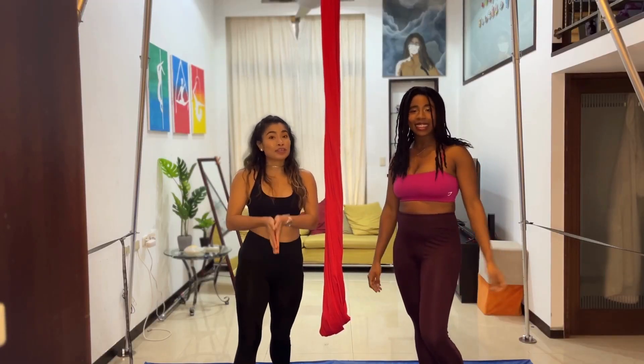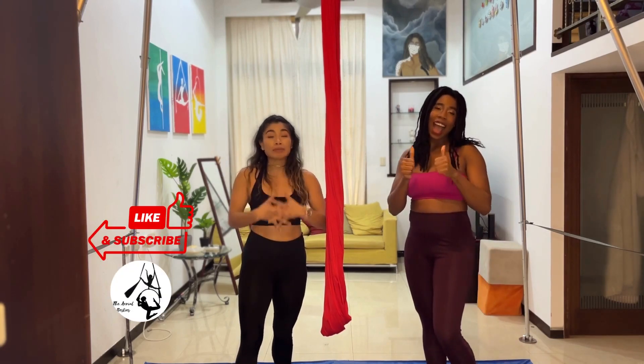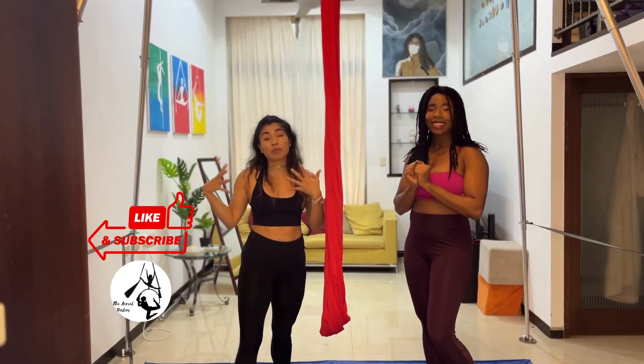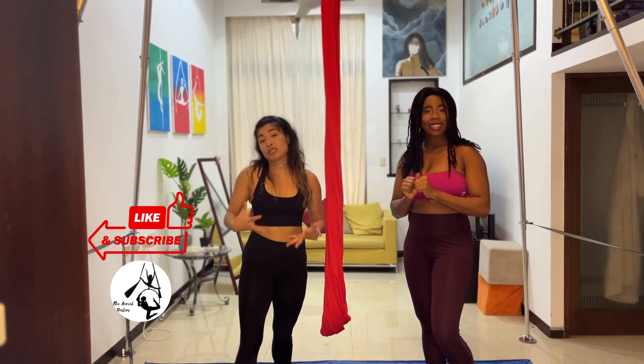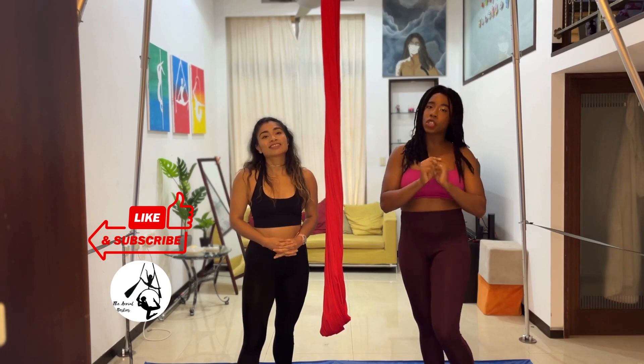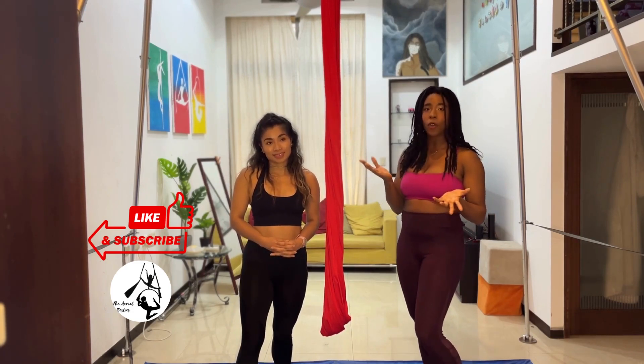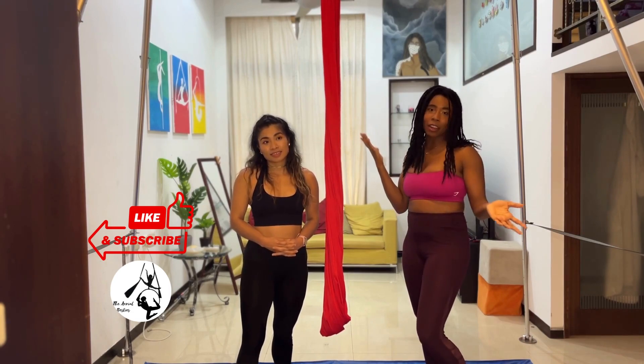Okay guys, if you enjoyed this routine and you give it a try, please remember to leave us a like. It really helps our channel so we can continue reaching more people who enjoy practicing aerial. And if you have other aerial friends, be sure to share our channel and this video with them so they can also train with us at home — the more the merrier for our family.